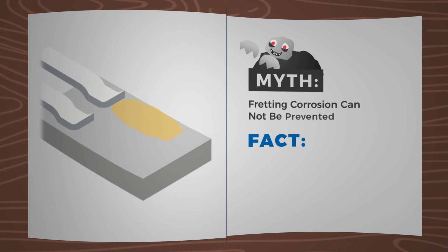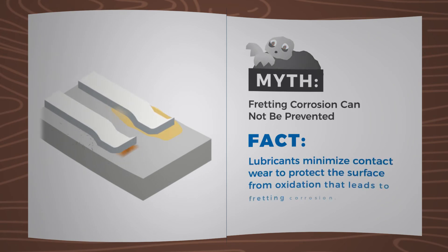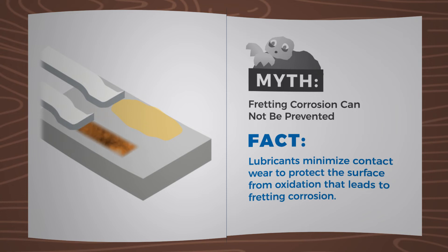Myth: Fretting corrosion cannot be prevented. Fact: Lubricants minimize contact wear to protect the surface from oxidation that leads to fretting corrosion.